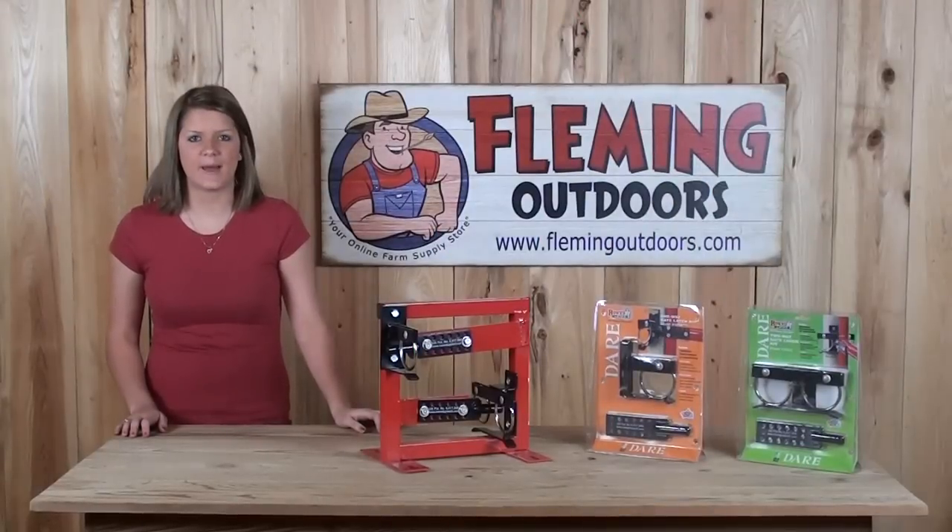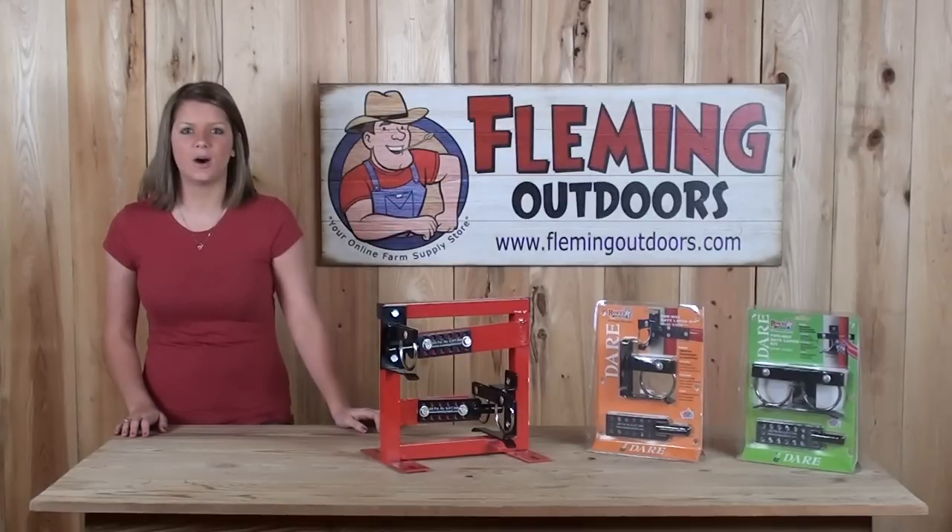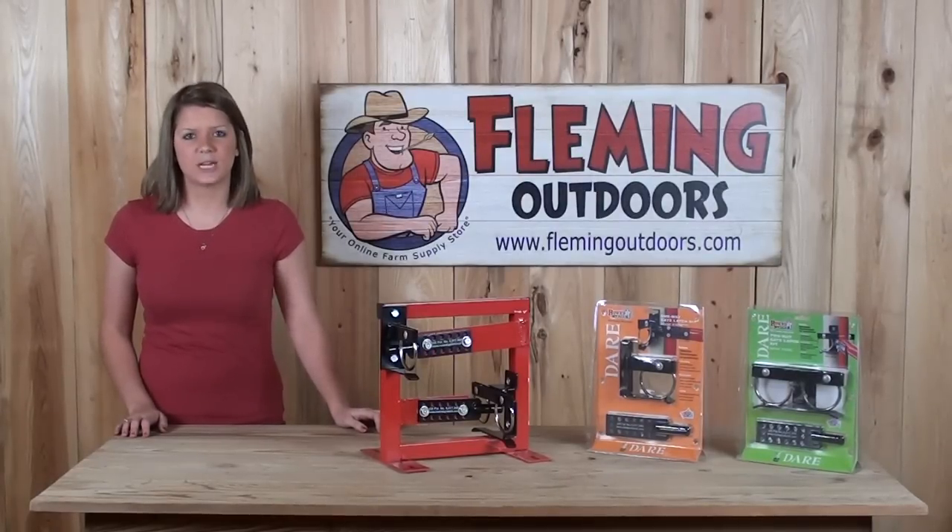If you have any questions about these products or any of our other products, please give us a call or visit us on our website at FlemmingOutdoors.com. Thanks for stopping by.